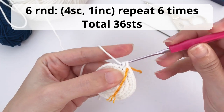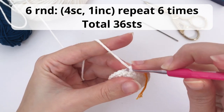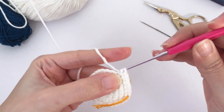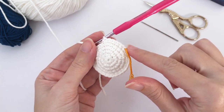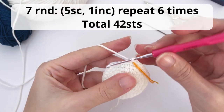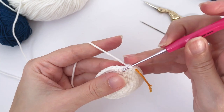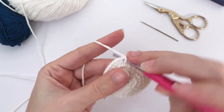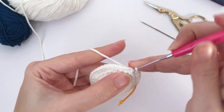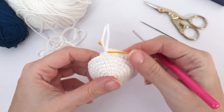Now moving on for round number six. You will work four single crochet, one increase. Repeat six times and you should have a total of 36 stitches at the end of this round. Repeat all the way around. Now for round number seven, here you will work five single crochet, one increase. Repeat six times and you should have a total of 42 stitches at the end of this round. Let's work the first repetition together — now I'm going to work my first increase. Repeat all the way until the end. That's your result.